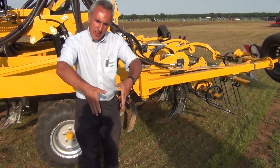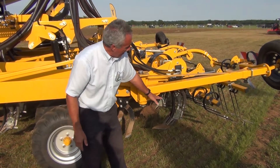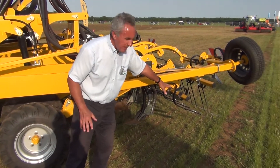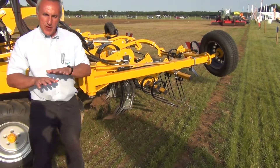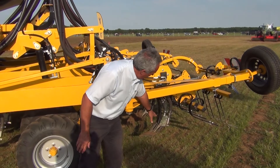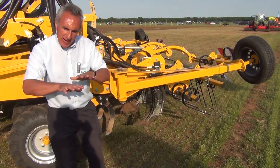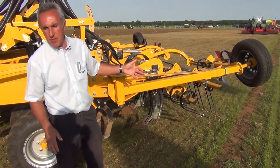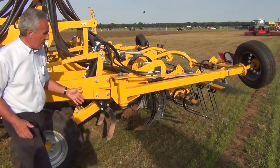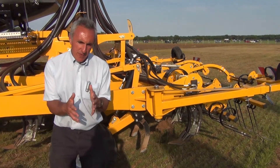That allows the roots of the crop to grow down into that structured soil area. That's followed by a levelling batter board to basically level the soil out and take away any side soil movement, leaving a level finish for subsequent Cambridge rolling to finish the job off.